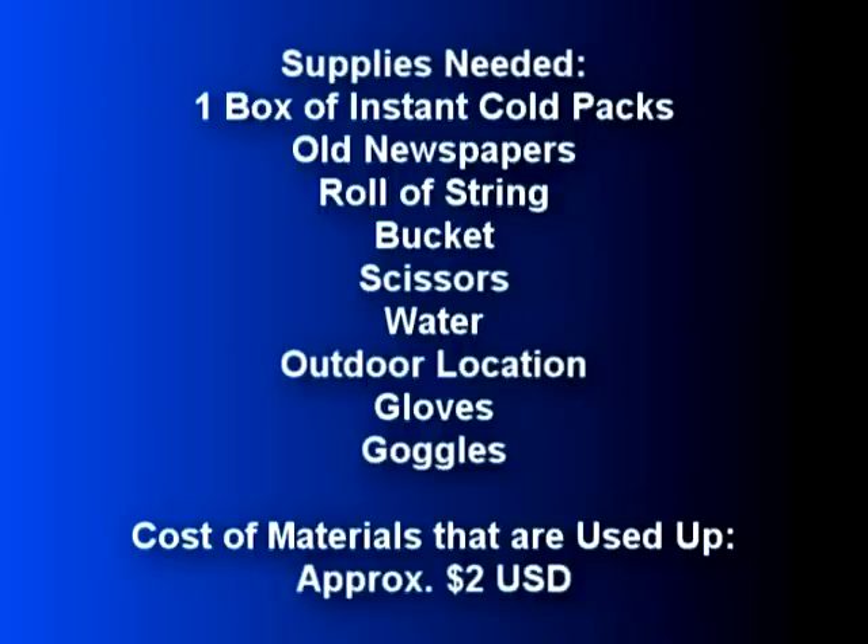You will need one box of instant cold packs, several sheets of old newspaper, some string, one bucket, one pair of scissors, a supply of water, a suitable outdoor location, and a pair of gloves and goggles are also highly recommended.